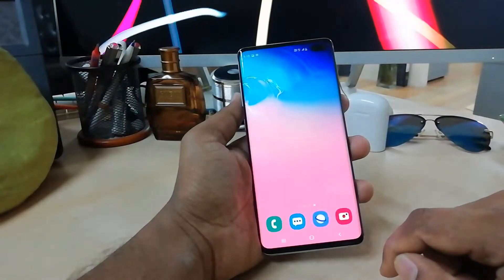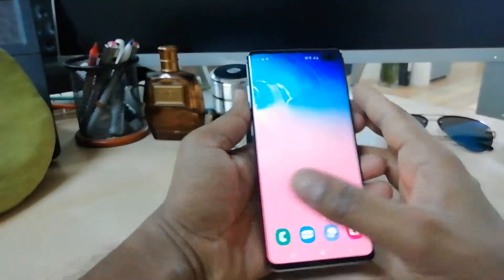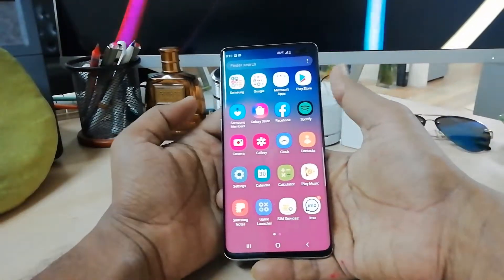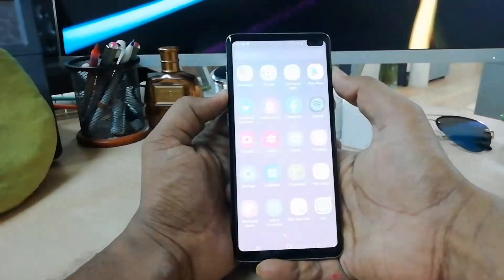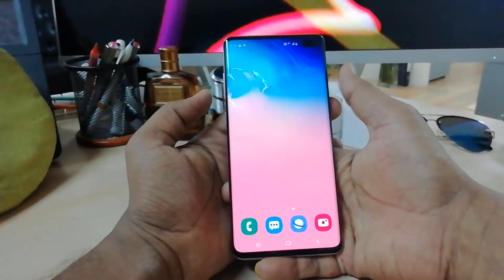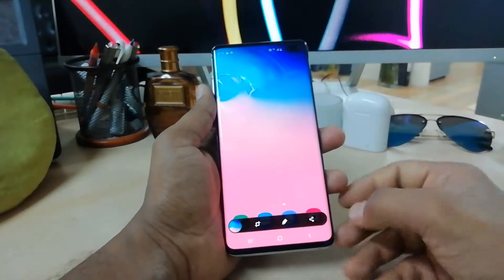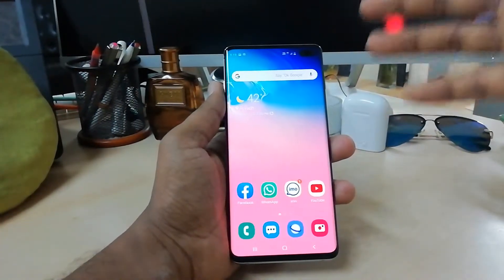For the second way, you have to use the physical buttons on the Samsung S10 Plus. You will see the power button on the right side and the volume button on the left side. Simply long press the power button and the volume down rocker button at the same time, and it will take a screenshot immediately wherever you want.